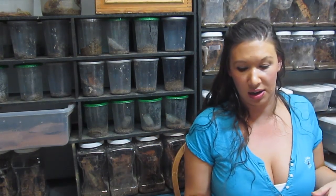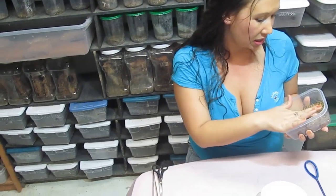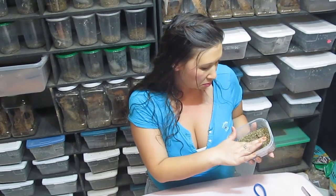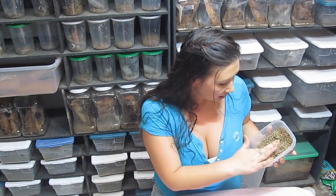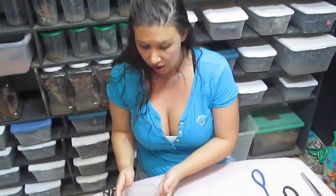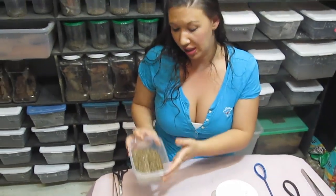Step one: I've got my container with vermiculite. Since this may need to be rolled manually for a little while depending on how well developed it is, I'm going to make a little indentation down the middle here and set the egg sack down in the indentation so I can roll it easily back and forth every 12 hours. Container has ventilation, moist vermiculite, and a little trench dug out.